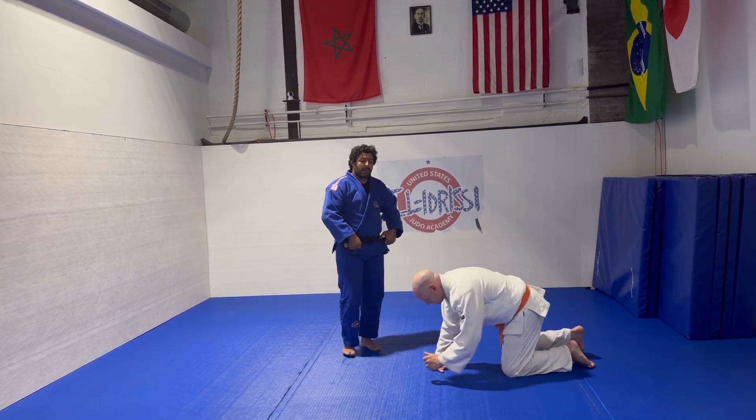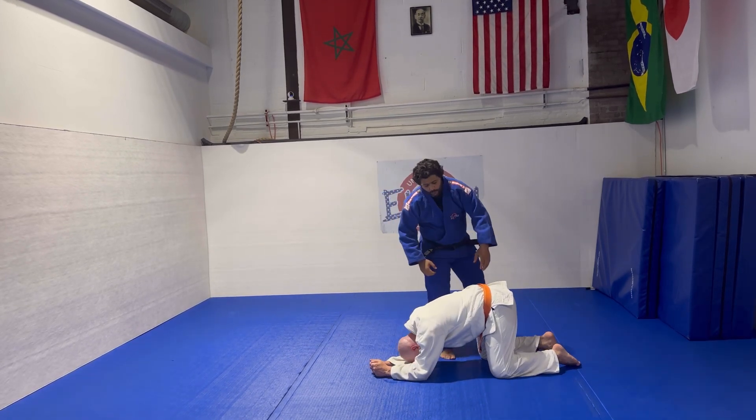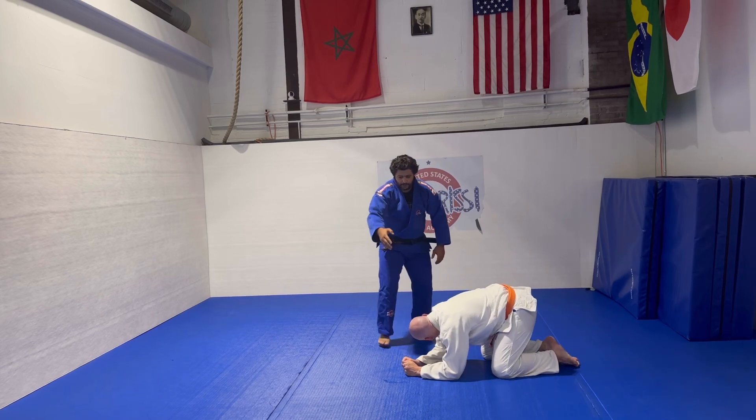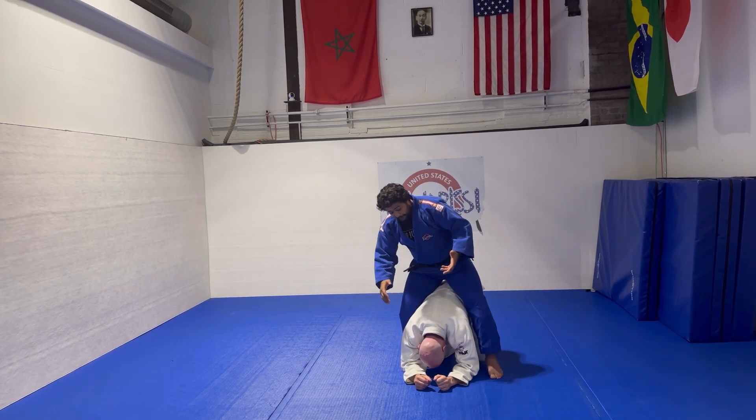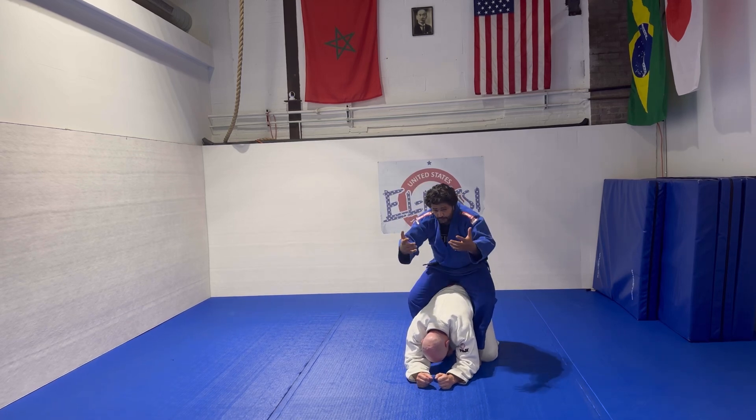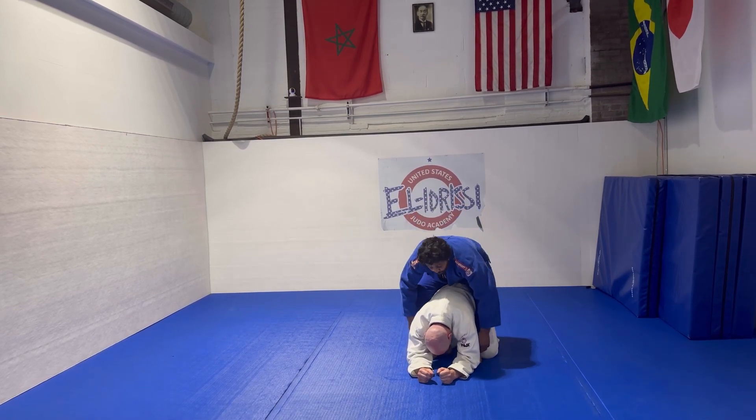So the first one will be just a turnover. I want you to turn this way. So the first one is I'm gonna have my feet in, getting into the position, and try to swim under and grab the lapel.